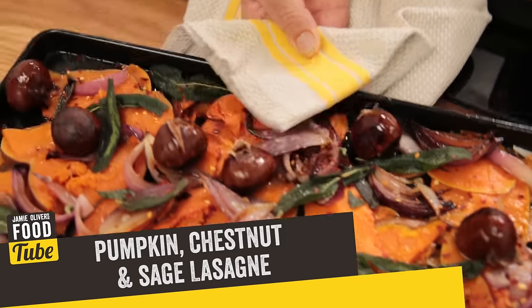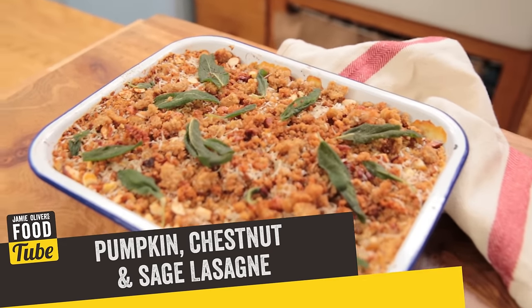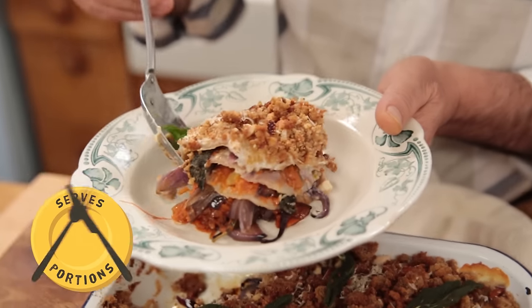Hi lovely people of the Food Tube. Today I'm going to make this incredible pumpkin, chestnuts and sage lasagna. So simple, so good. What a treat. You will love it.